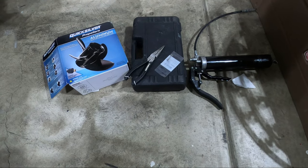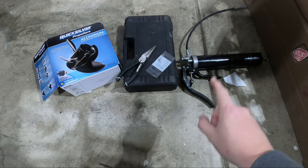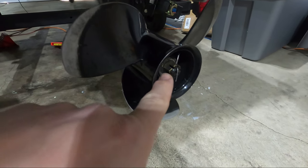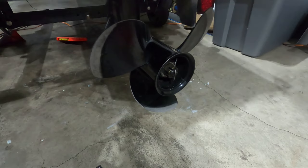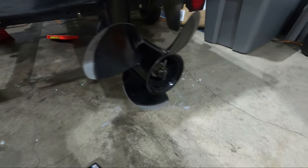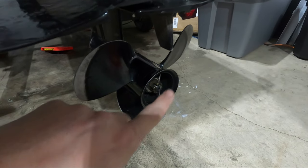The tools you're gonna need to change your prop are actually pretty basic. We're only gonna need a pair of pliers, a socket set, and some marine grease. Your prop is held on by a cotter pin and a castle nut — it's the same thing that holds your wheel bearings on if you've ever changed trailer wheel bearings. First thing you want to do is remove your cotter pin — it gets bent up and then pulled out one side.